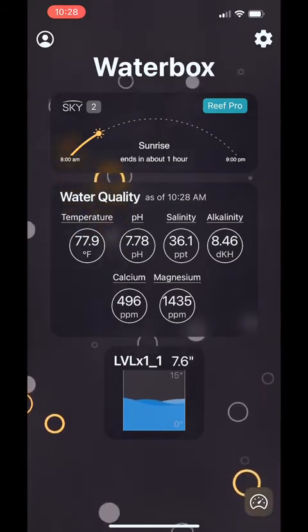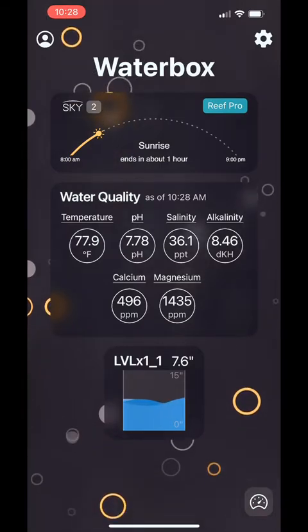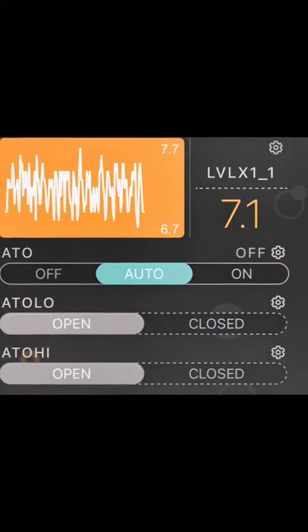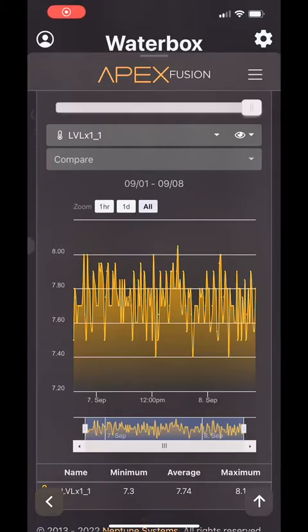At first I didn't think much of it because I already have the Neptune Systems ATS, or Auto Top-Off System. That already comes with a high and low sensor and a float valve. I don't use the float valve, but I do use the sensors, but after using this for a while, I've really come to like it.